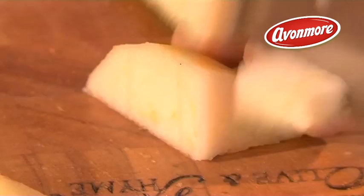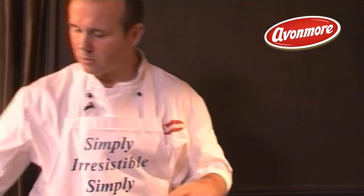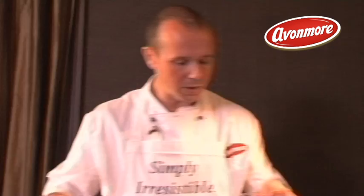Once they're all chopped up, in a saucepan just over a low heat, drop in your apples. Add a sprinkle of sugar — about 10% sugar to apples. The sugar is going to draw all the moisture and juice out of the apples and help them break down. Add a pinch of ground cinnamon.